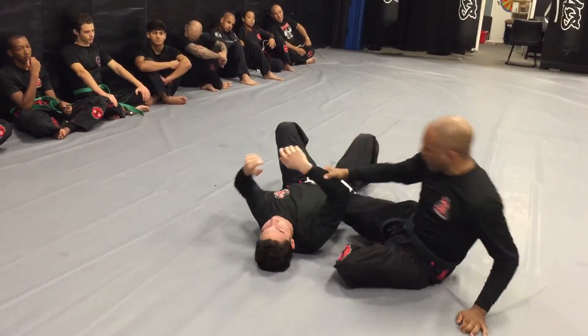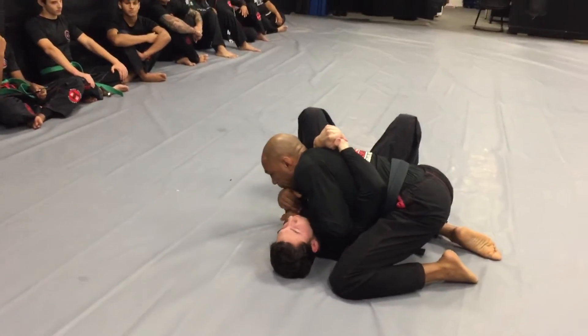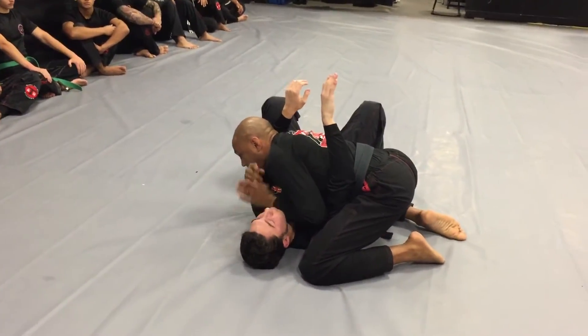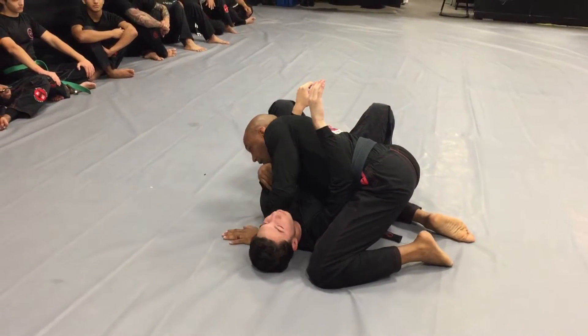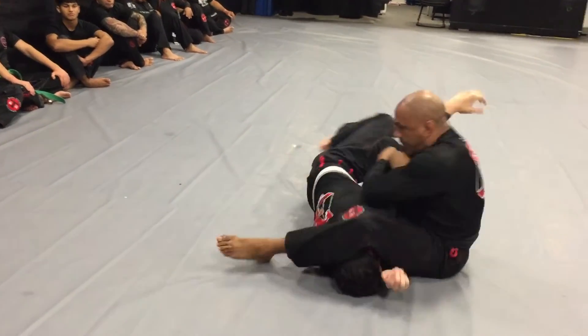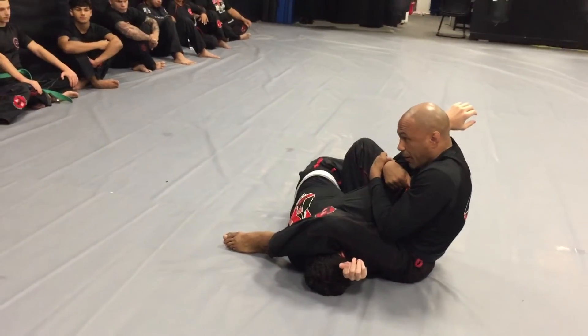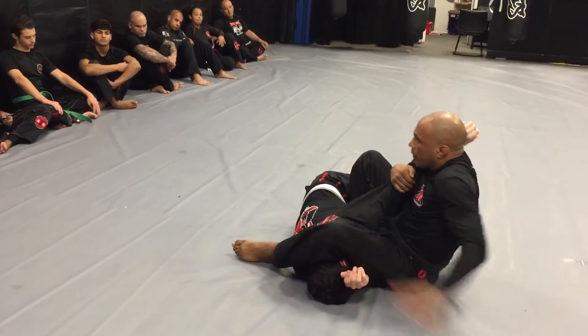One more time. We're here — hand goes in, boom. I feel him break the grip, I lean this way, hand on the floor, knee up, I step, I sit tight, and I start applying the pressure to the back of the elbow.